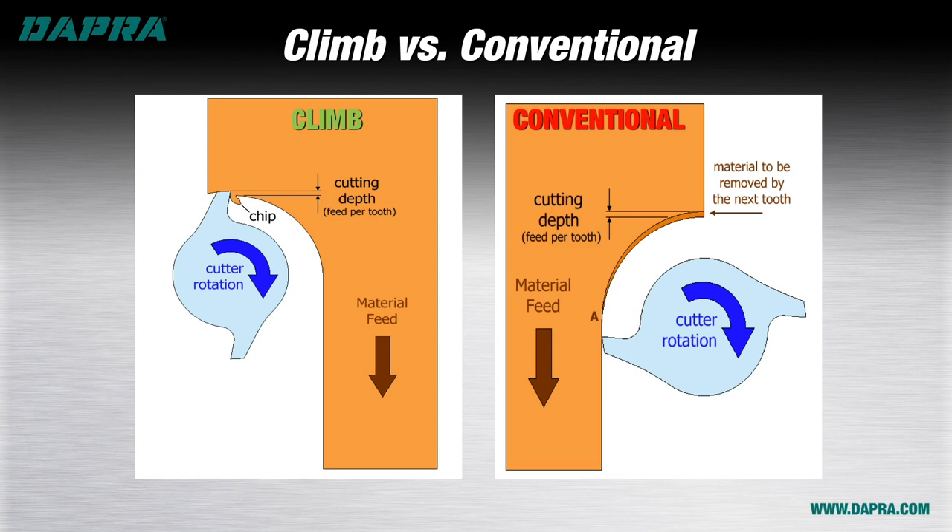As with most things in life, there are exceptions to the rule. In some cases, a conventional cut can actually provide a benefit over climb milling. One of these cases is when abrasive scale is present on the workpiece — for example, after a flame cut operation. In this case, performing a climb cut causes our cutting edge to bite directly into the abrasive scale, potentially ending tool life prematurely. If a conventional cut is used, our cutter actually ends up pushing the scale away from underneath. So while we are shortening tool life to some extent due to the rubbing and increasing chip thickness of the conventional cut, it ends up being the lesser of two evils versus trying to cut directly into the scale.